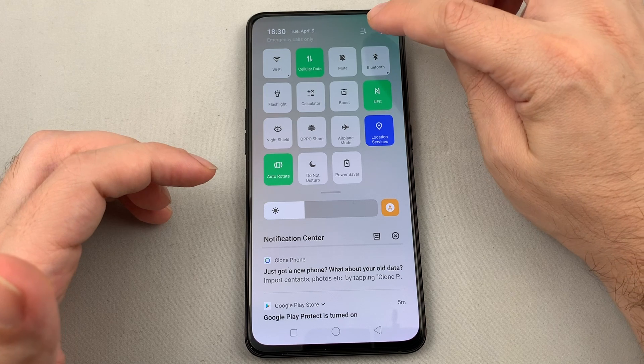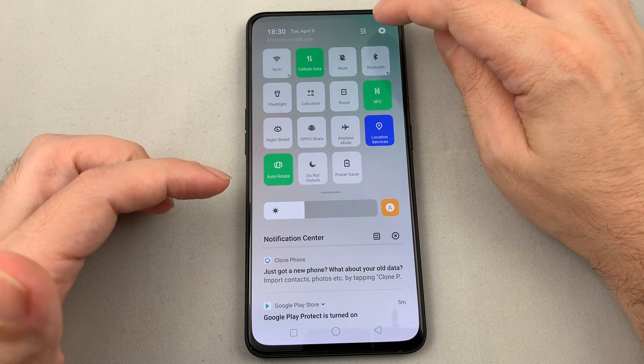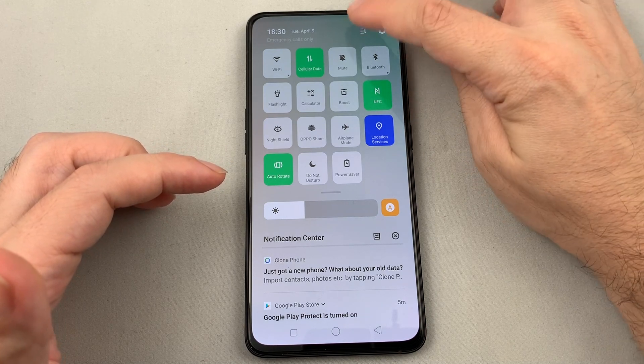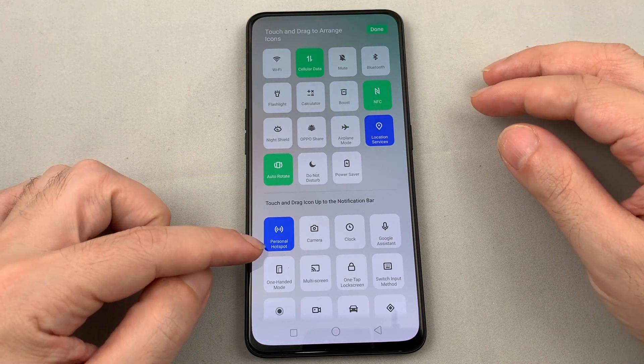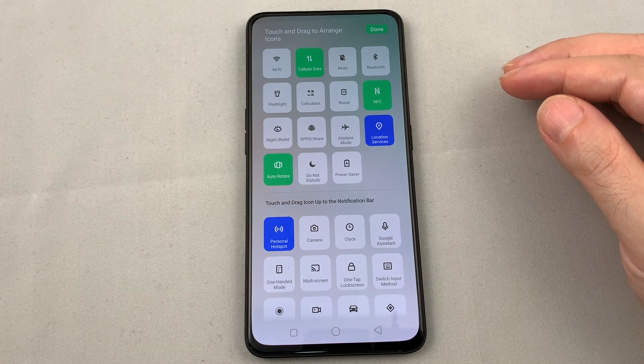Hotspot might not be there — you have to customize this menu to include it. Go to the menu-looking button at the top next to the gear, and you can see Personal Hotspot is actually one of the options available — it's the first one that shows up.